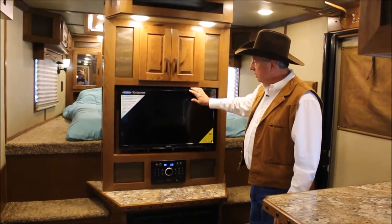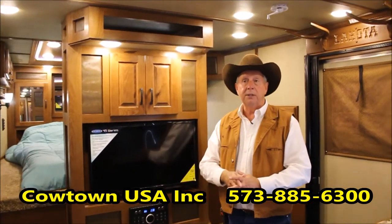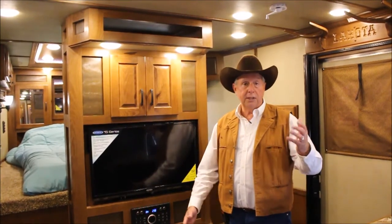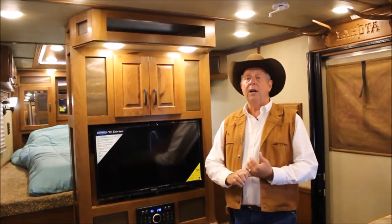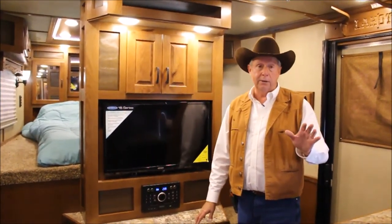You've got storage here, a flat-screen TV, and a fireplace. The fireplace runs off 110 and will also run off the generator. When you pull into those places and hook up, they charge $30, $40, $50 a night. You can set the thermostat on this and it'll actually heat — set it at 72 or 74, it's thermostatically controlled so you don't have to use your furnace. It's also backup heat if your furnace breaks down, and it's about a $400 or $500 option.